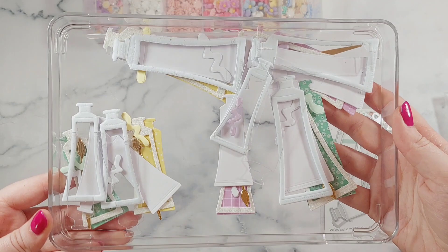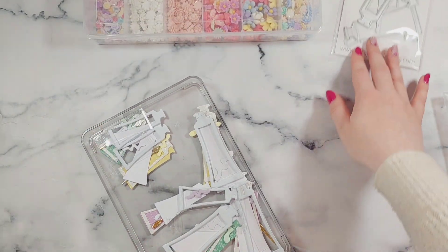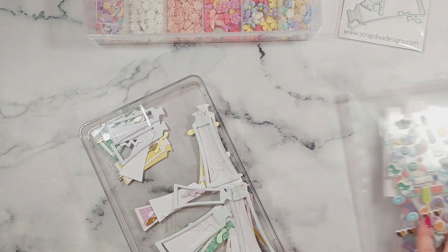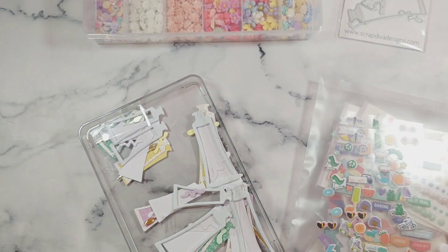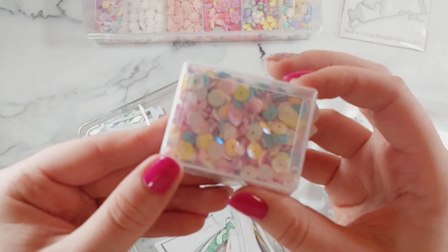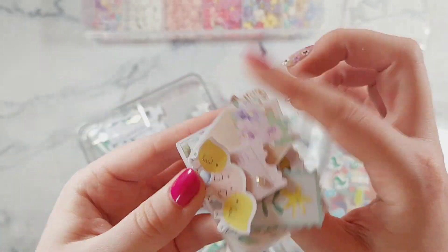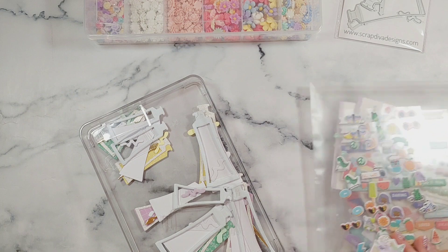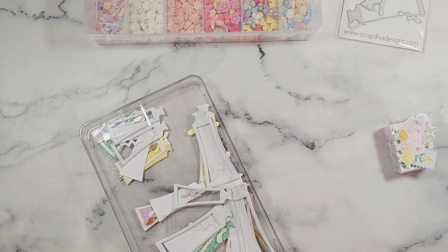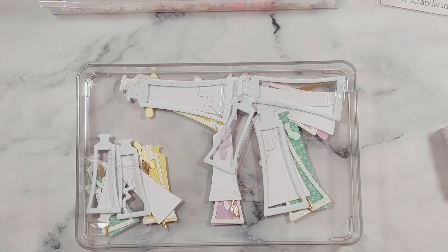I've got everything pre-cut and cut on my die machine ready, and everything is in this tray so it's all kept together. In this video I'm going to show you how I assemble one and decorate one. I'm using this collection from Rosie Studio, it's called Roll With It. And I'm using this really pretty sequin mix which is from Carly, which she sent in the group swap which I'm currently hosting — I felt like it was a perfect sequin mix for this collection.